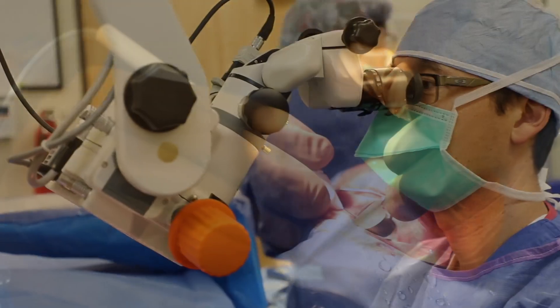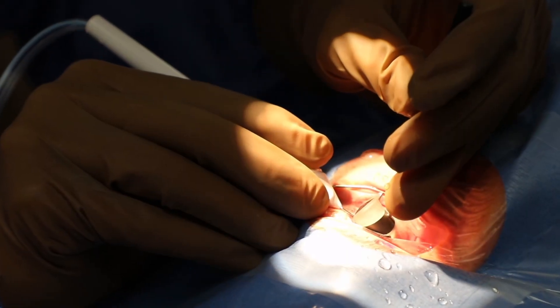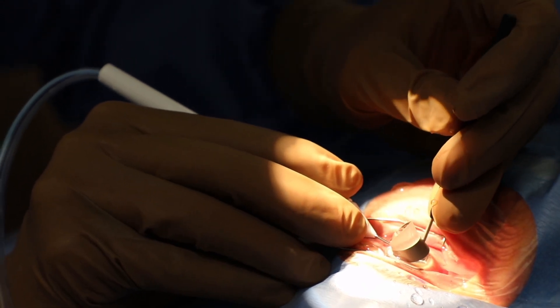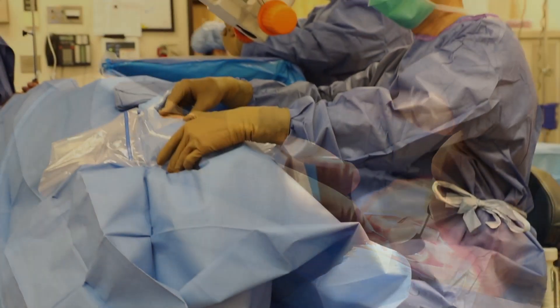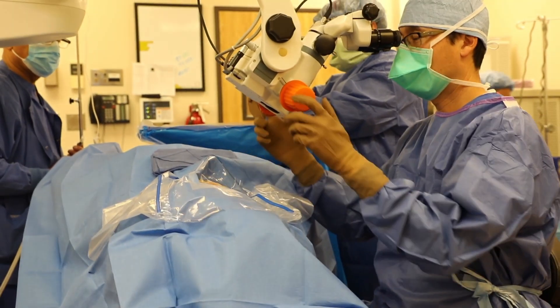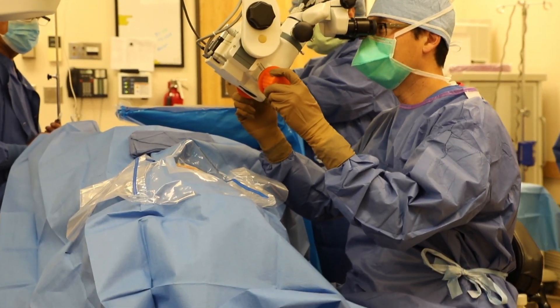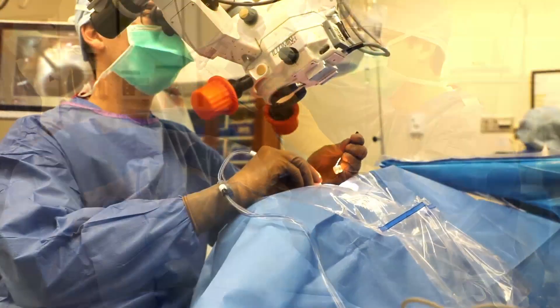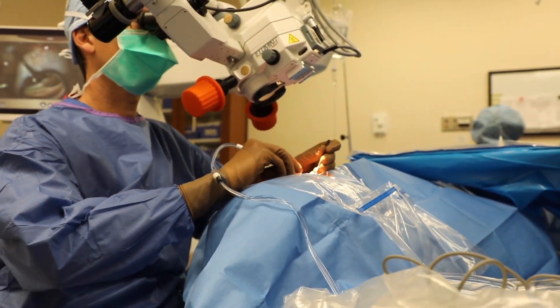When talking to the patient about the surgery, I tell them that it has very low risk compared to traditional filtering surgery. Patients are very comfortable during the procedure. We give them light sedation just as you would with a cataract surgery, so the anesthesia and comfort level is very similar to cataract surgery by itself.